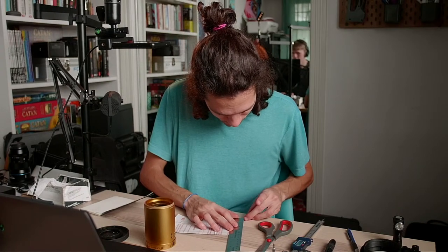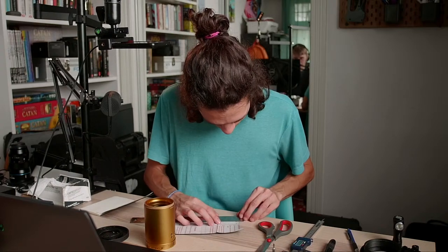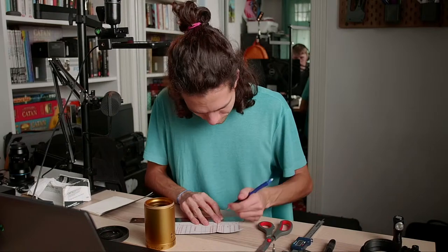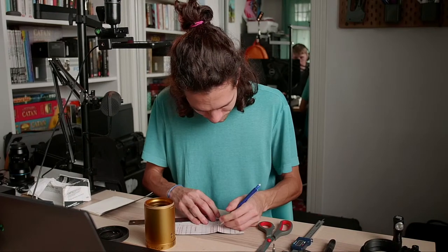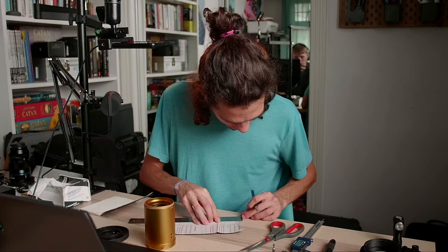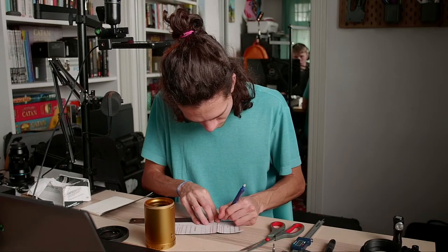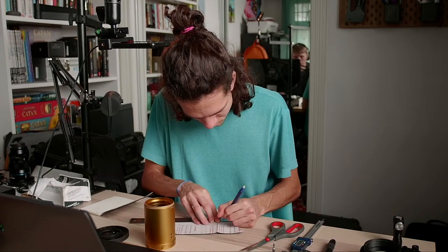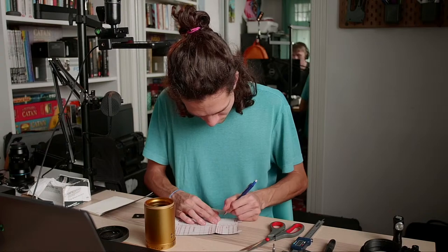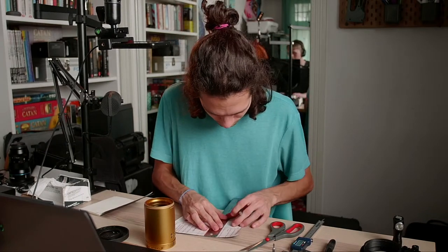I think this is the right size. I just need to make this 5.5 here. Let's mark it — 5.5 is here. This is the country of Schneider.